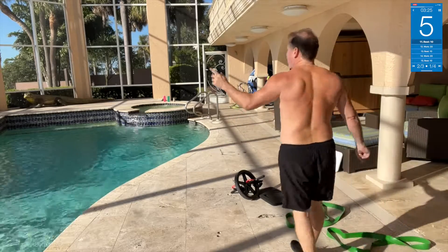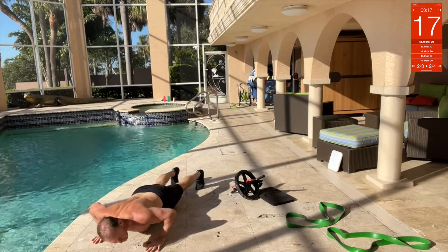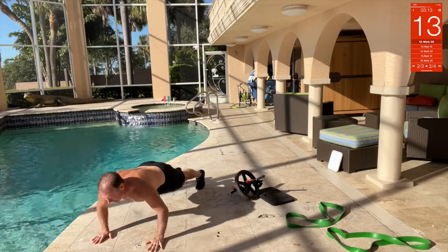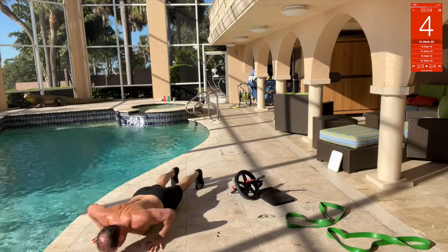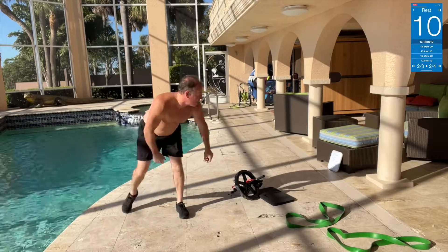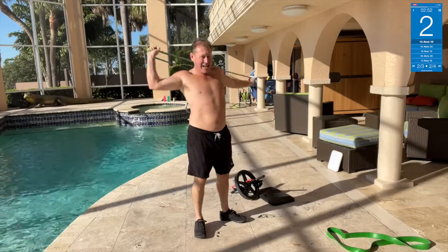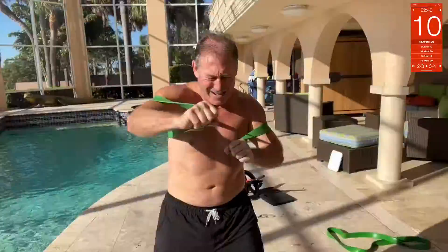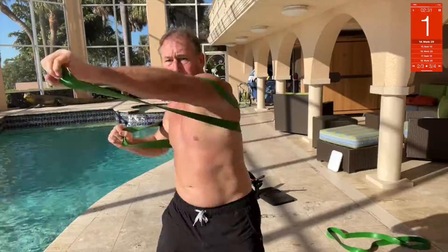Push-ups — you can do band push-ups if you want, put the band around your back, but today it's just straight push-ups. Good for your chest, your tris, your shoulders. Next, band punches — grab the heavy band, right here. Punches, keep your core tight as you twist. Punch, twist, punch, twist — push, push, push!